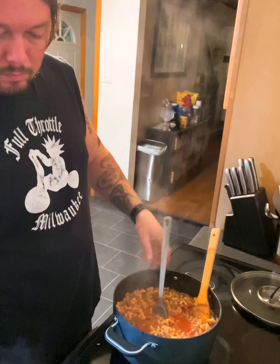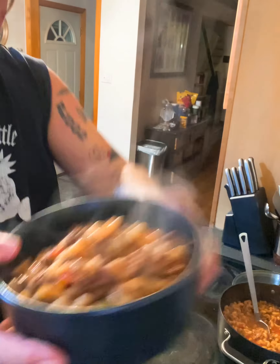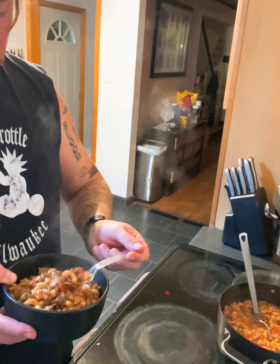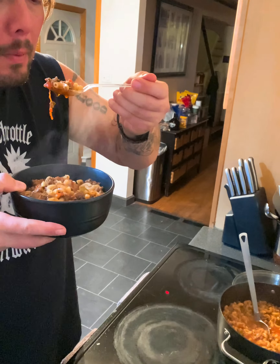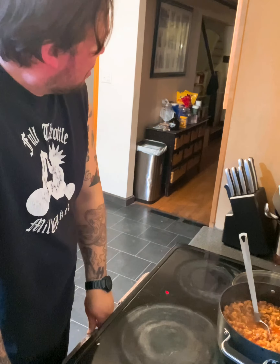Drop it in the bowl — you're ready to eat. Put that off the burner, grab yourself a spoon. Fruits of the labor right here. Looks a little hot. Till next time, I hope you enjoy and I hope you're rocking out making some great food at home. Take care!